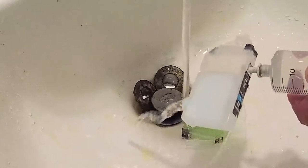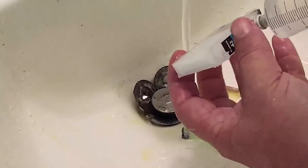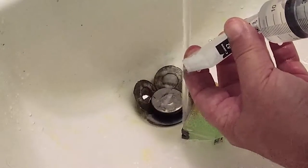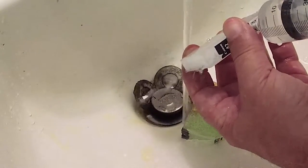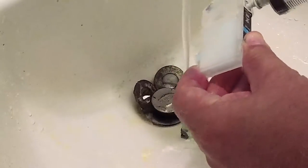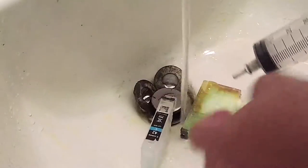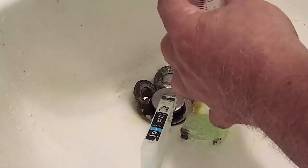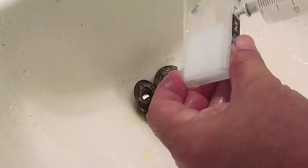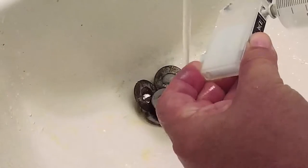We can also plug the bottom and let the water come out of the vent — that'll clean up the upper portion of the sponge. You can plug the vent and that will force water directly out of the exit port. There are only two ways the flushing water can come out: either the bottom, the top, or both.